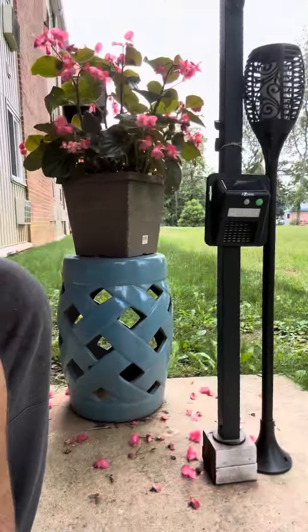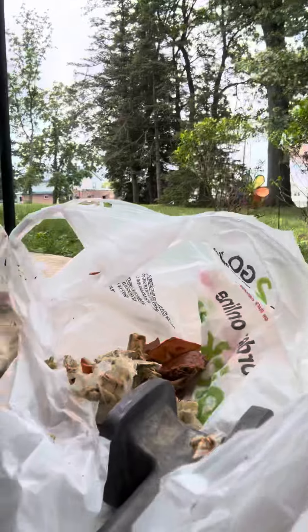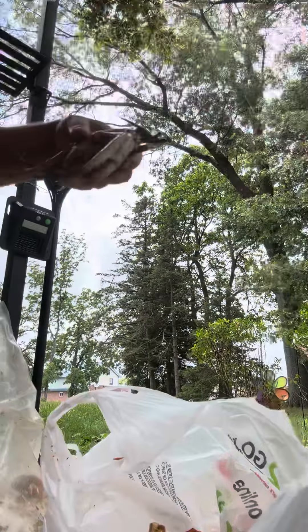Alright guys, I'm going to show you how I eat crabs. Alright, so this is the crab.